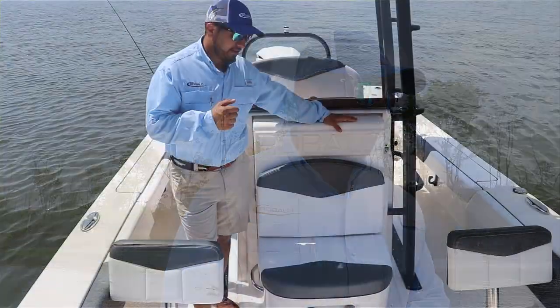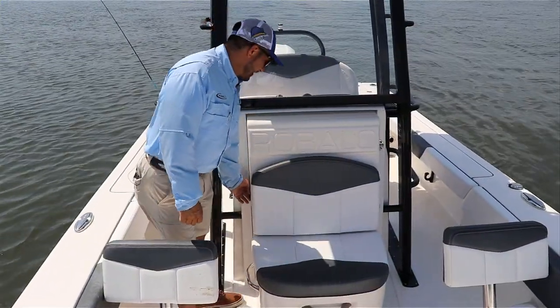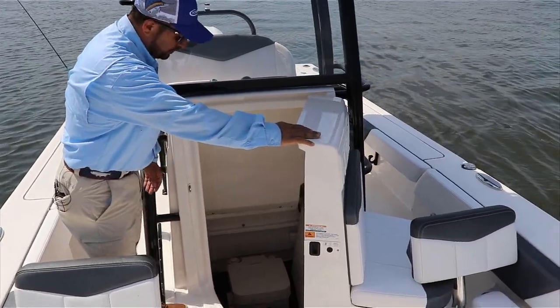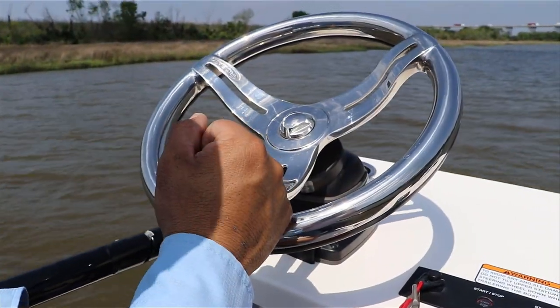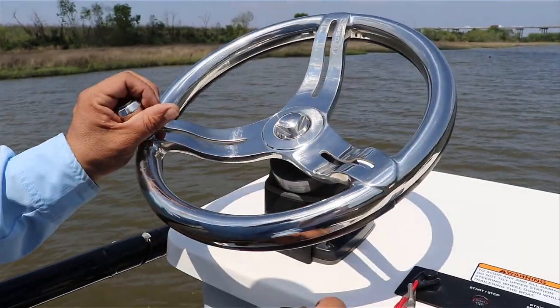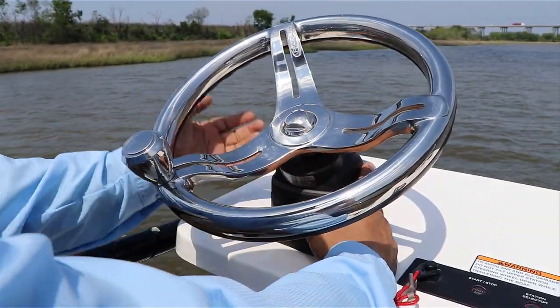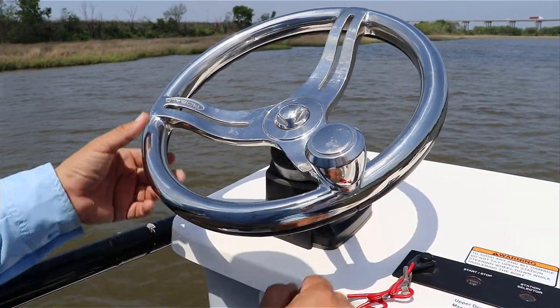Now I want to show you something that no one on the bay boat market has — it's the head compartment on the Rovalos. Check it out — the head compartment on the 246 Cayman. It's definitely a huge storage space. On the Skydeck, something that's a little different from what you see on the market is the way all the features and options are laid out.